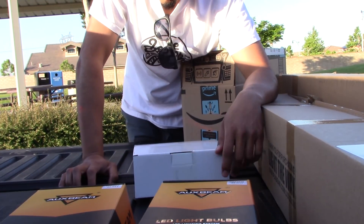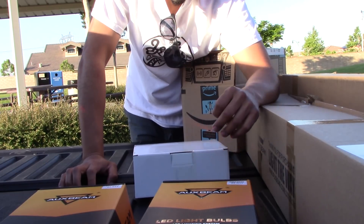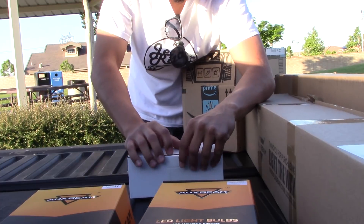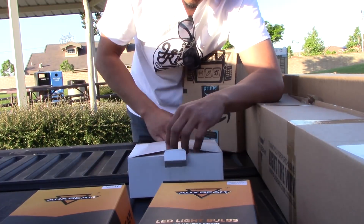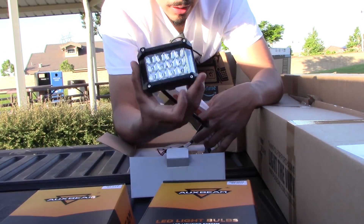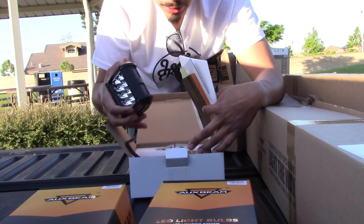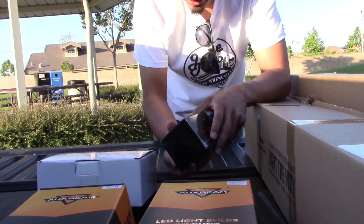I'm super excited about this next one. If you're a Tacoma person — Tacoma guys or girls — you'd probably know what this is. These are ditch lights; they go right on top of your hood. There's going to be an install and review on these too.